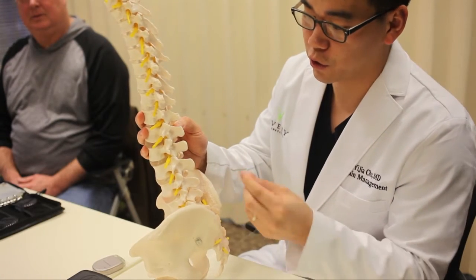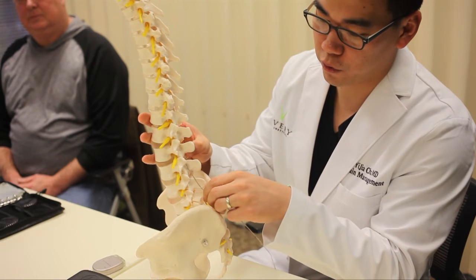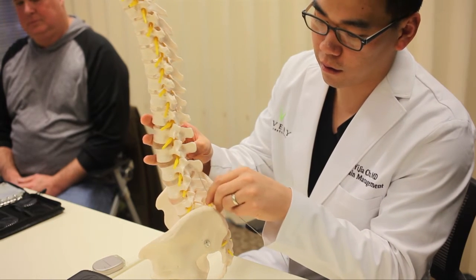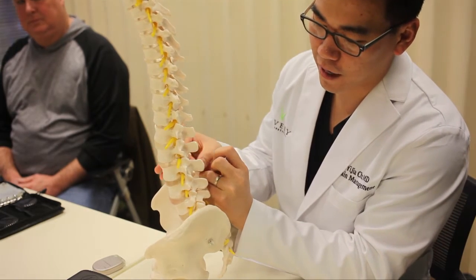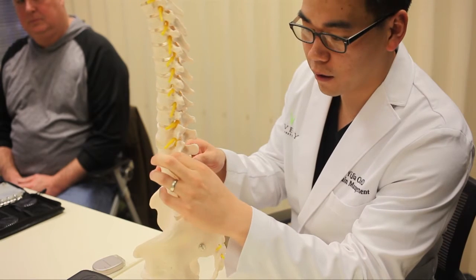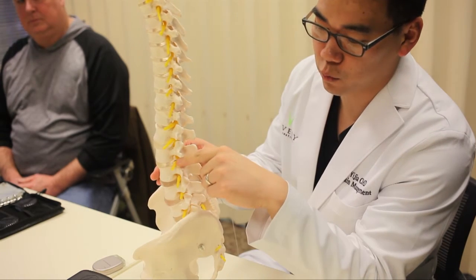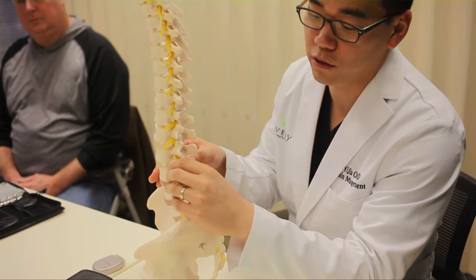The electrode actually goes into the spinal cord this way, through the bones between your spine back here, and then eventually exits out over these nerve roots. This is where the dorsal region then lies, and that's how we're able to specifically target certain areas of the body.